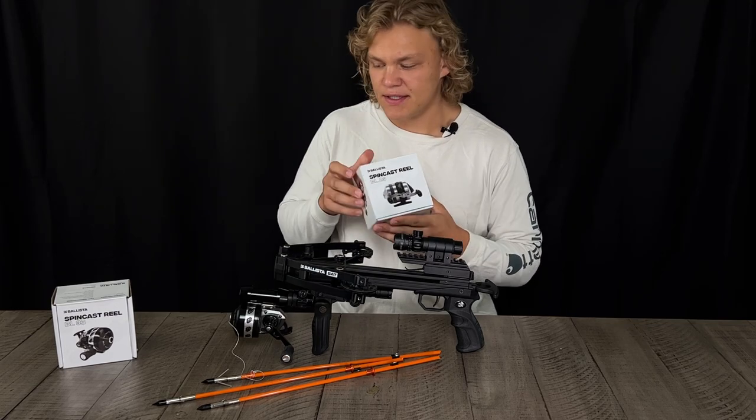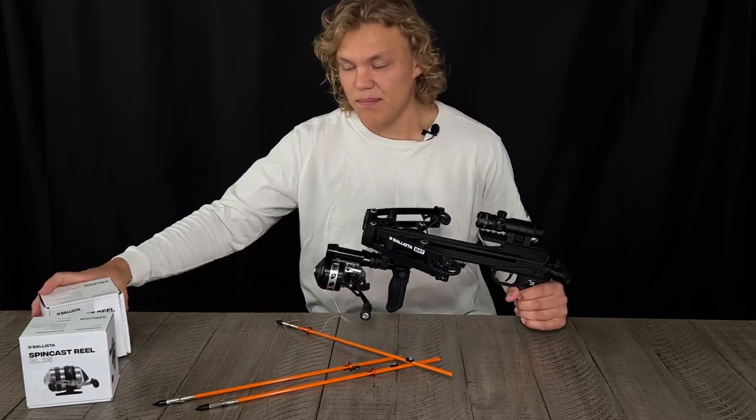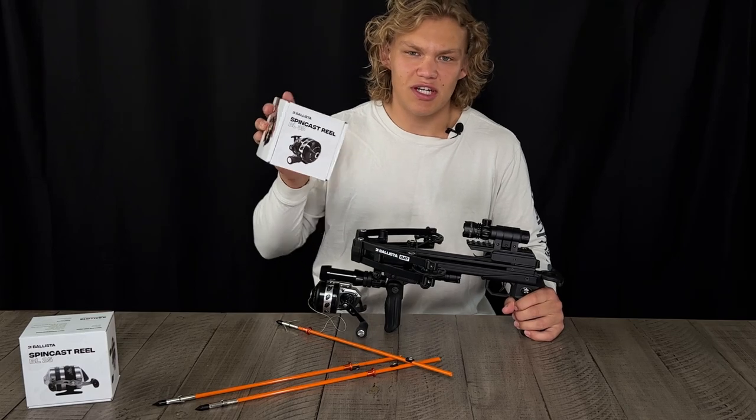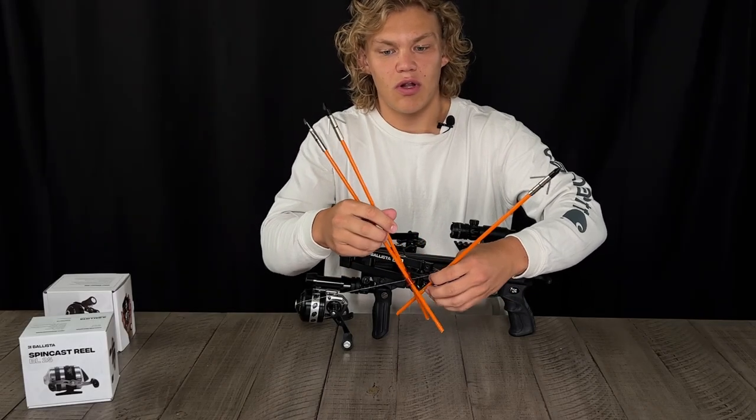The one I have on my bow right now is actually a BL 33, and it's just an upgraded version, but that's for another video. In your kit you will also receive...